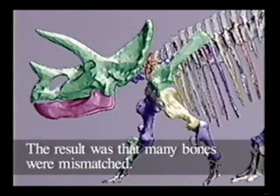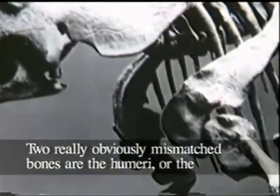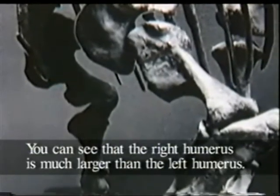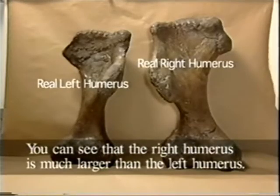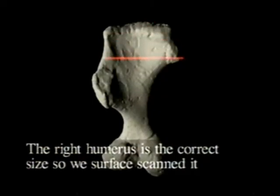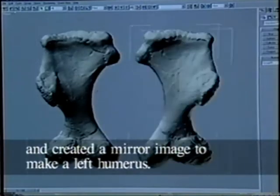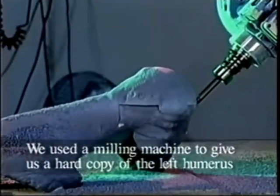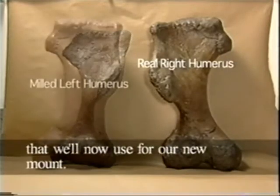The result was that many bones were mismatched. Two really obviously mismatched bones are the humeri, or the upper arm bones. You can see that the right humerus is much larger than the left humerus. The right humerus is the correct size, so we surface scanned it and created a mirror image to make a left humerus. We used a milling machine to give us a hard copy of the left humerus that we'll now use for our new mount.